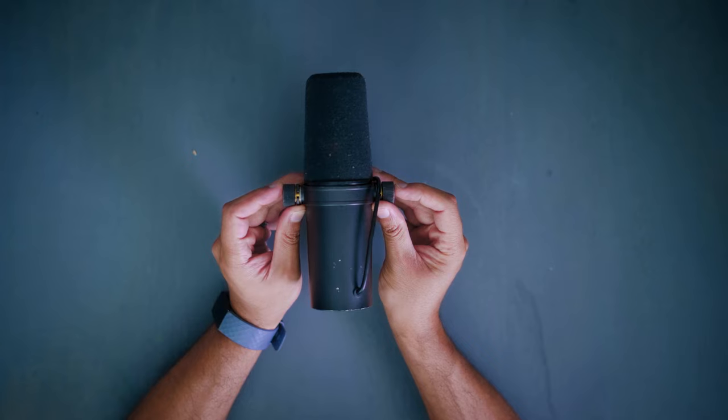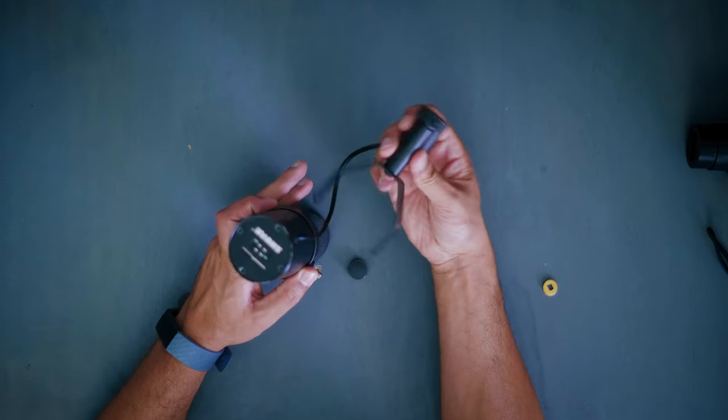The allen wrench way wasn't worth it because I found a much faster method: simply take these screws off and then you can flip the bracket to configure your mount however you want.